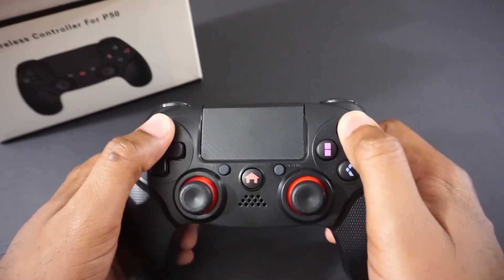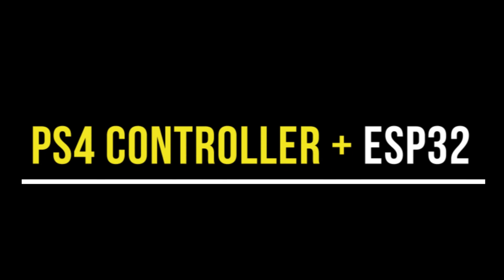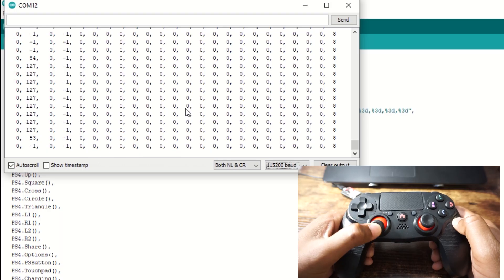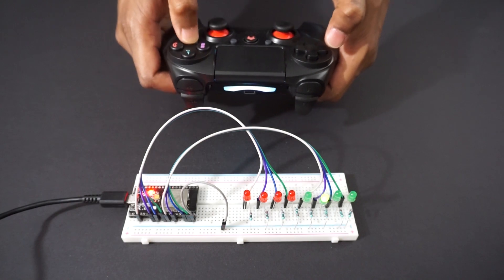Hey guys, welcome back to Hash Include Electronics with another video. In this video we are going to learn how to use a PS4 controller with an ESP32 module. We will pair the PS4 controller with the ESP32 module and see if data is received properly by printing it on the serial monitor.